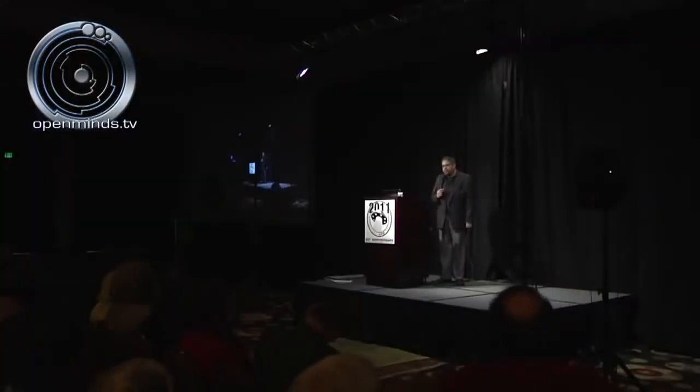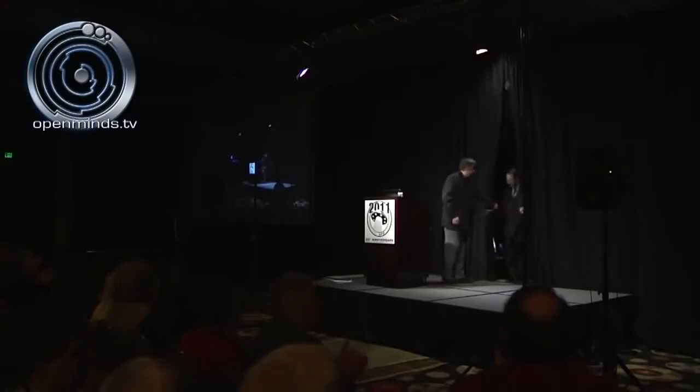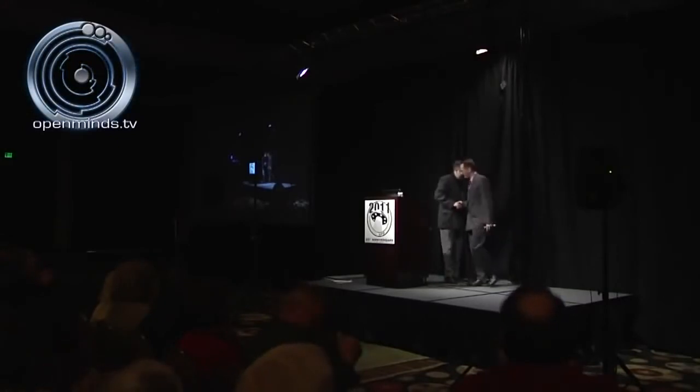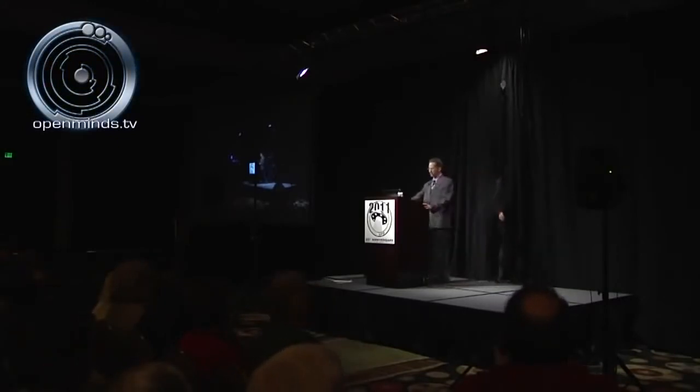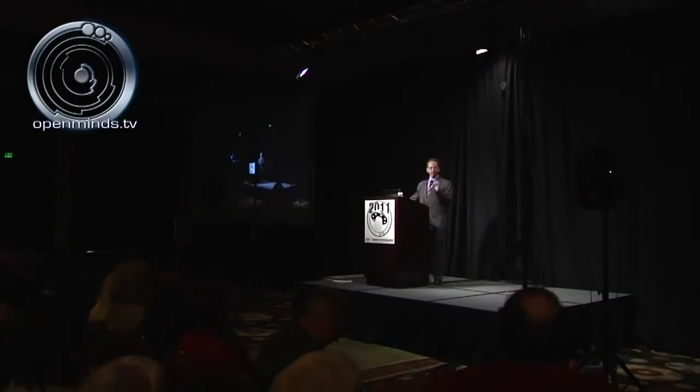Please help me welcome Michael Schrett. Good morning everyone. First of all I want to thank Open Minds for giving me the opportunity to join all of you today. What I'd like to do this morning is give you a brief overview of Project Aquarius and give you some specific details regarding the interaction that Dr. Dan Burrish had with an extraterrestrial called J-ROG.